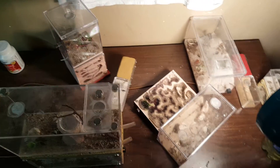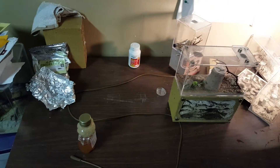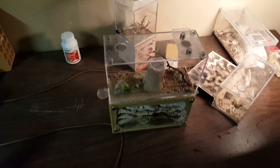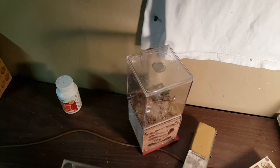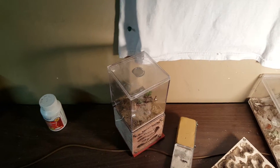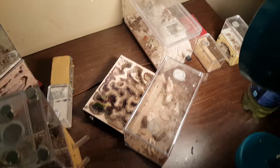Well guys, winter is almost upon me. As you can see, I only got a few colonies left. I got my wife's three and a half year old Formica colony, my year and a half pavement colony, and my three and a half year old pogo colony.